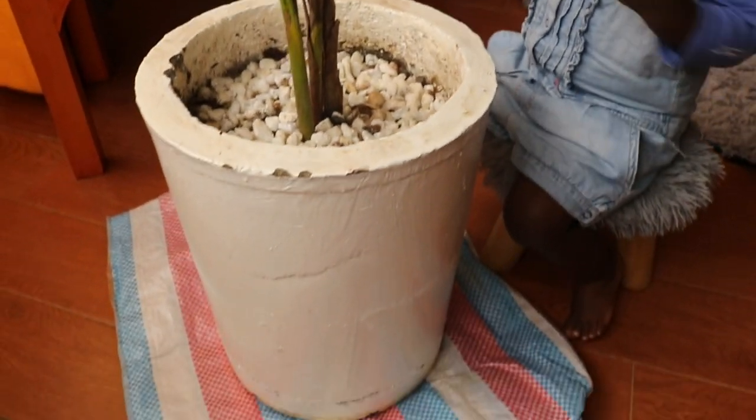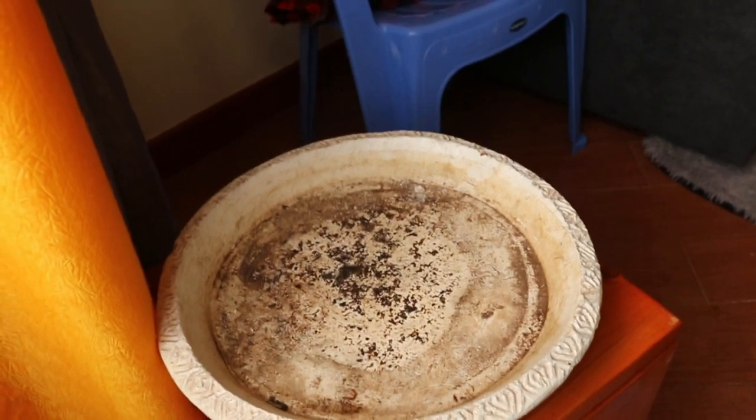Once the painting was done, it was time to tackle this flower. I'm now going to add some soil to this flower and then clean the vase well and put it in the other corner of my house.